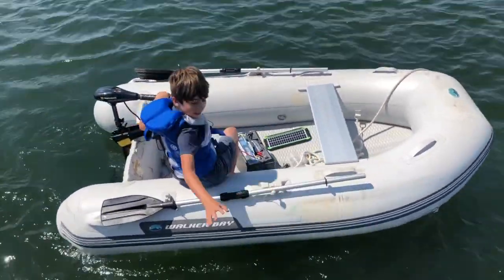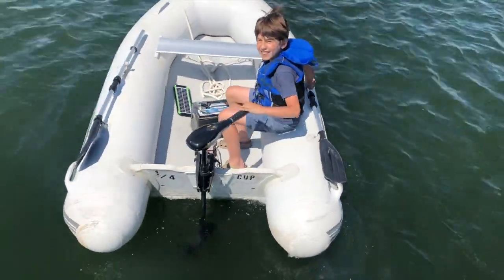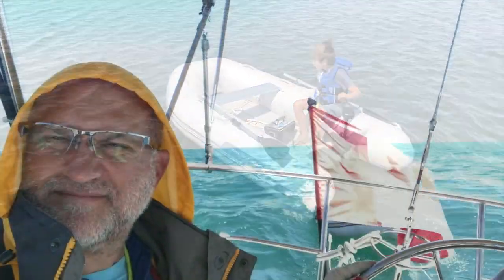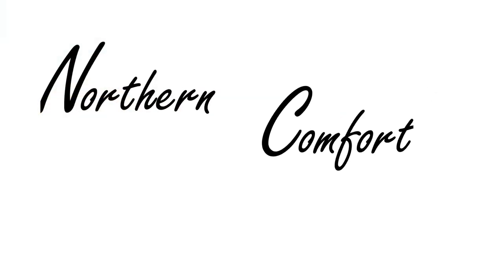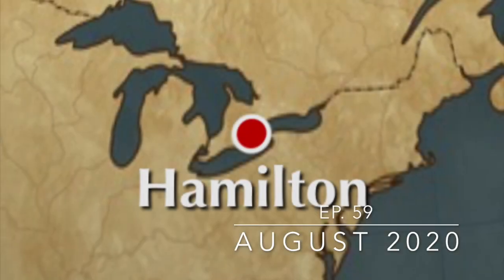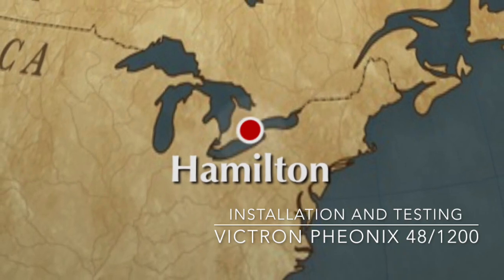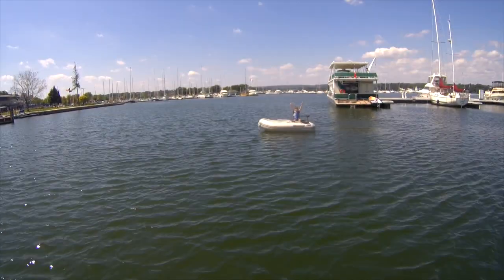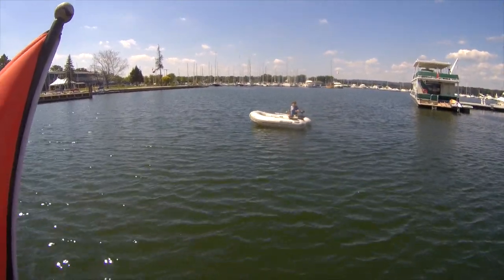Grab the boat! It goes pretty fast! Okay, good.